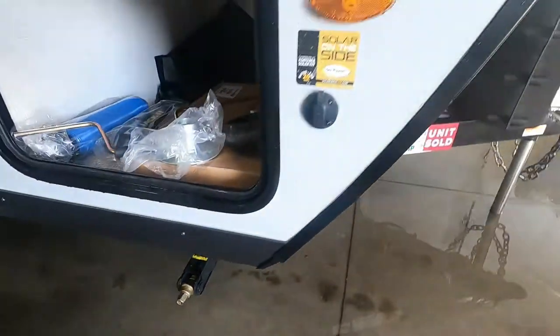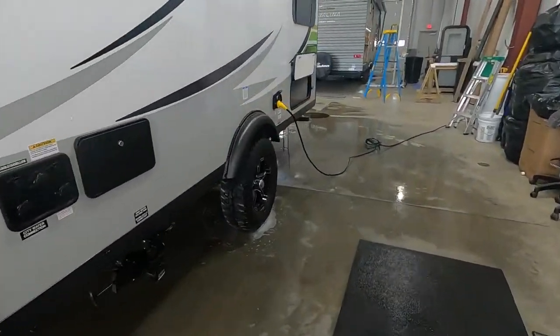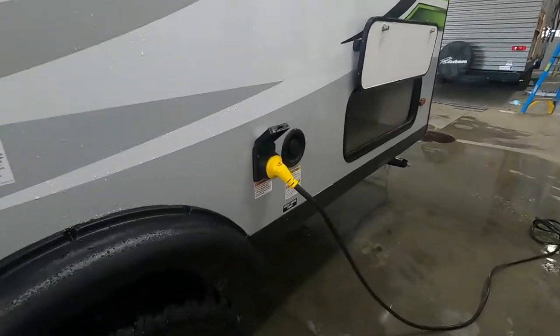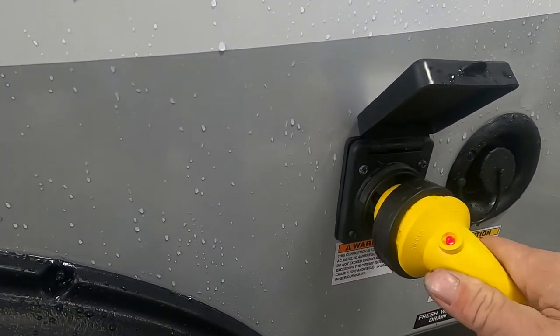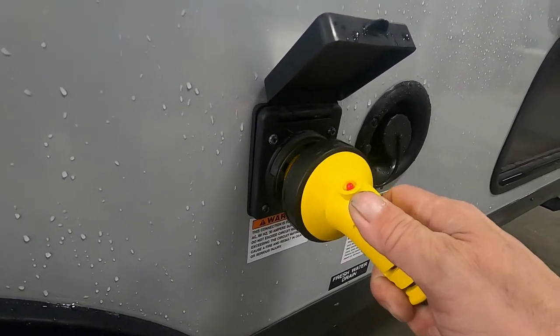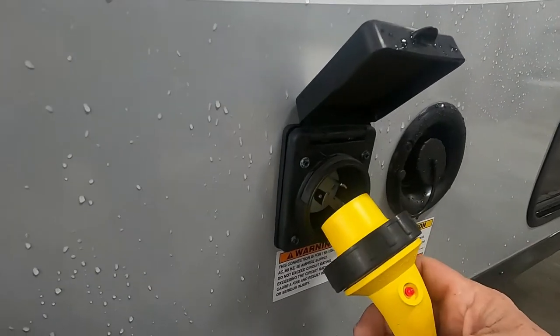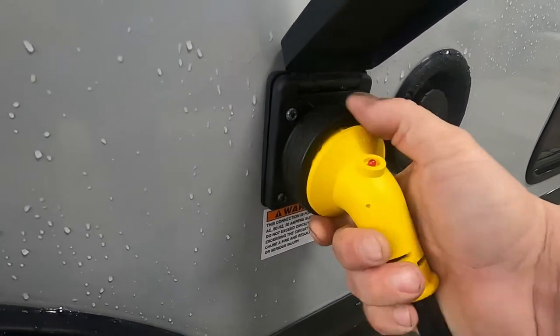Once you get all four stabilizing jacks down, go ahead and hook up your water and electricity. Start with your power cord — I'll show you the way these new ones hook on. They go in at a little angle here — the red is showing you've got power to the cord — a little angle, and once they're on you twist to the right and then you lock the washer.